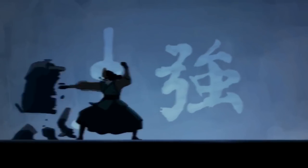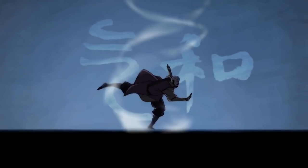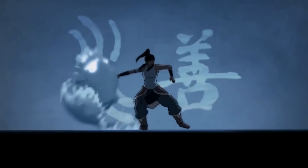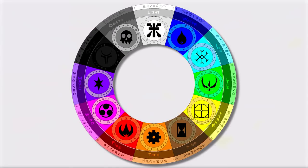When one thinks of the elements, this is probably what comes to mind. However, these four simply aren't enough. Instead, in today's video, we're basing our designs around these elements.